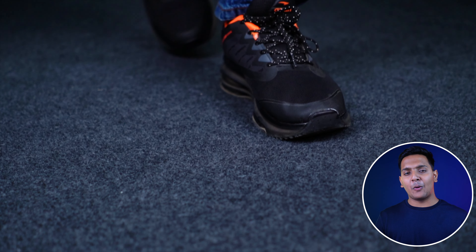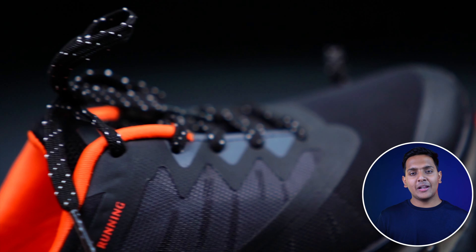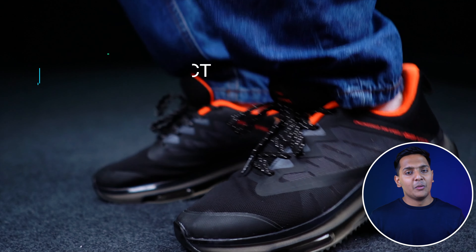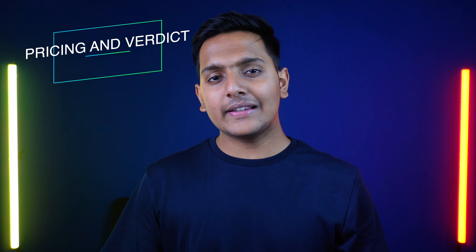I went outside to test these two shoes. First of all, the fitting was exactly right for my size. If I talk about the walking test, the look is very good. Blue and black are both great colors — if you want to use it daily or for a party, it will be very good. Jumping was quite stable. There were a few stretch marks, but because of the mesh material, those will be temporary.